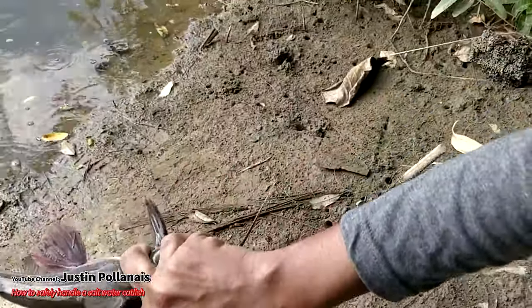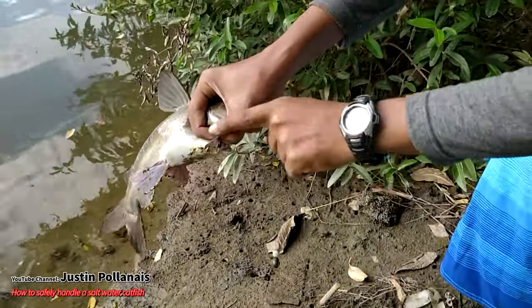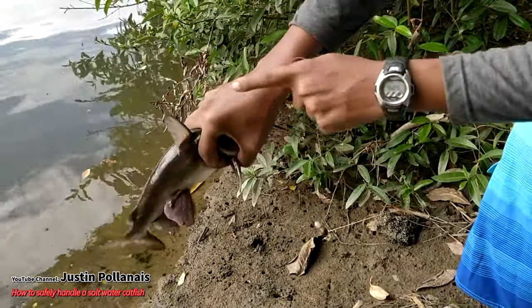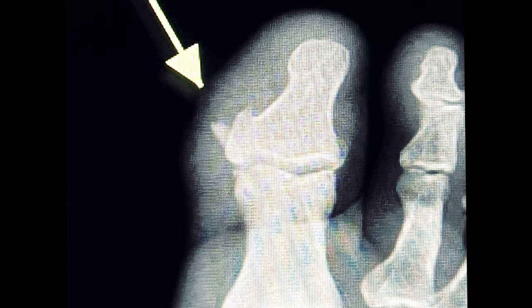This is a great video by Justin Polanias on YouTube that shows how to pick up a catfish properly to keep it from sticking you in the hand or the foot. Because the venom can actually cause a lot of problems — you can have bacterial infection and toxic effects from that catfish barb.